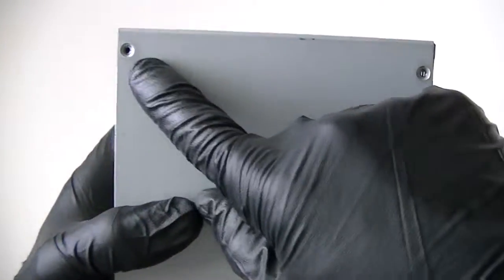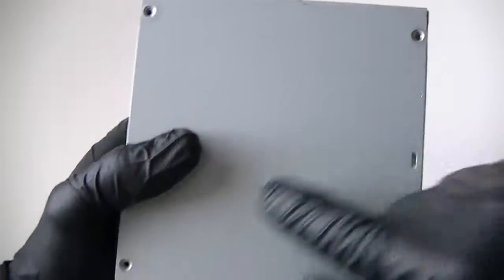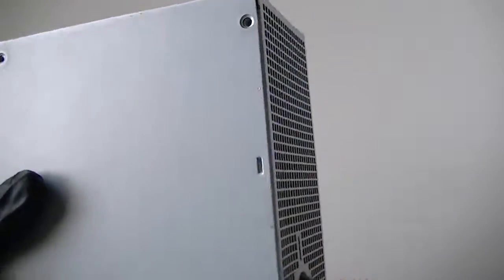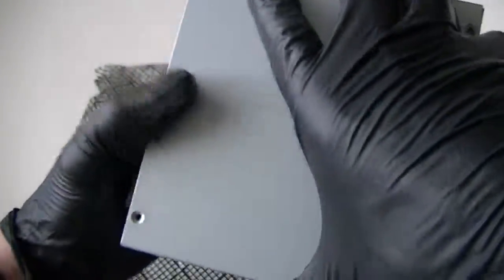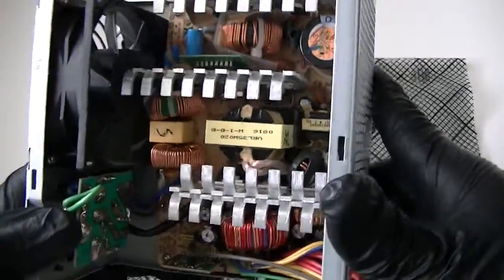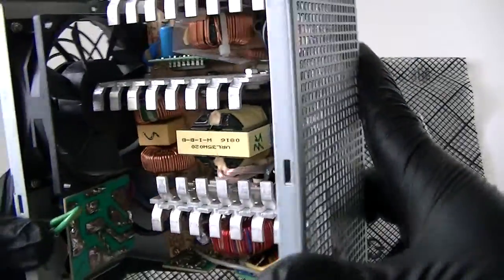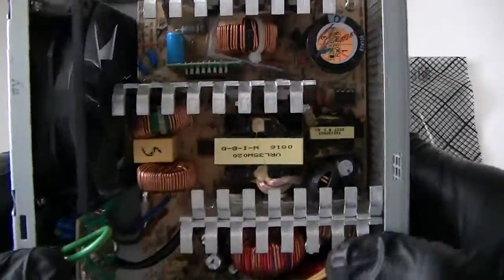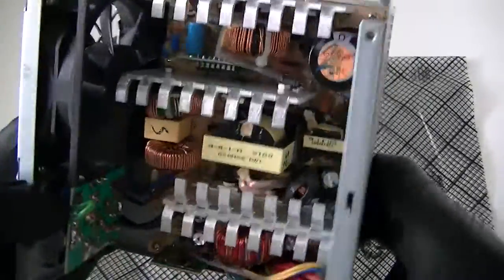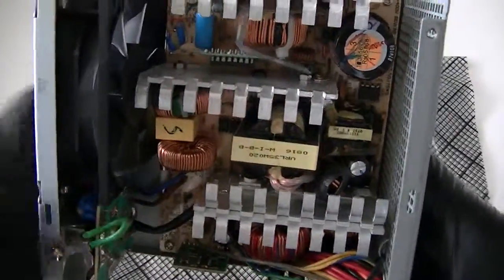If you want to look at the inside, just remove the four screws — one here, one there, one there, and one right there — with a Phillips screwdriver. I'm going to show you inside. That's a Seasonic, pretty high quality. You can see I don't have any problems with it. It runs really quiet, not overheating or anything like that. I'm just running an Intel Core i5 with integrated graphics.